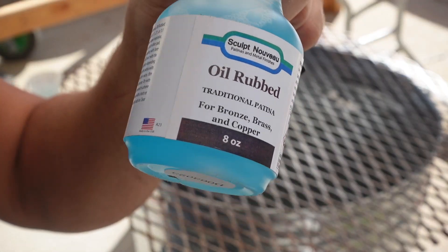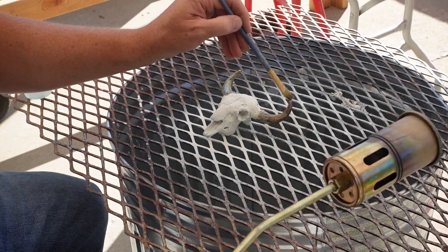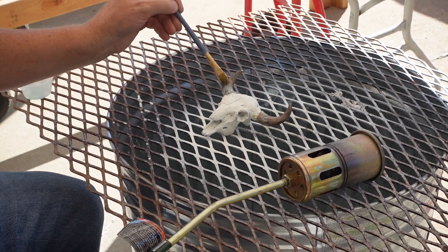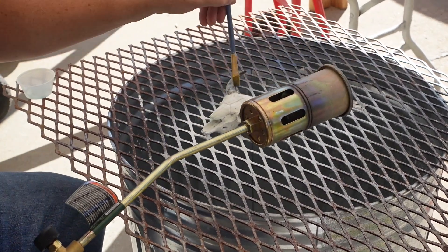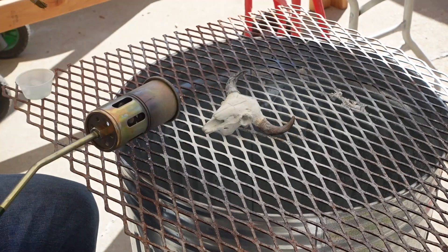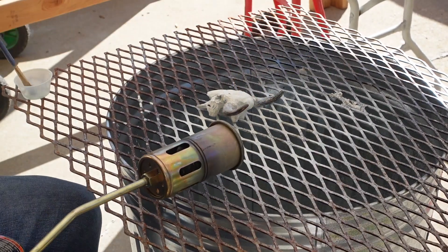This is an oil rubbed bronze here that worked just fantastic. Some of the liver of sulfur and other type coatings or patinas you can use — sometimes liver of sulfur I think is a little bit greenish in the color and I'm not the biggest fan of it. If you're looking for that traditional bronze color then that's what you'd use. But I really like that deep, rich, brownish bronze. So that's what I'm using here on the horns. I'm just brushing it on because if I was spraying it on, obviously it would be too intense over the white and would cause some issues there.